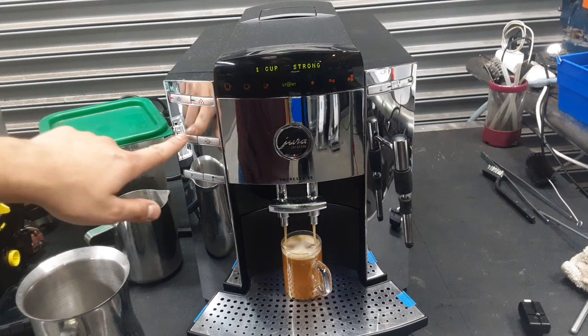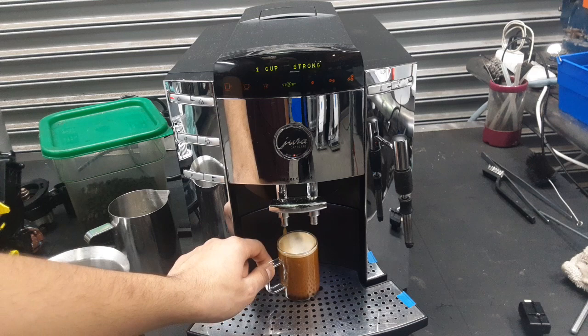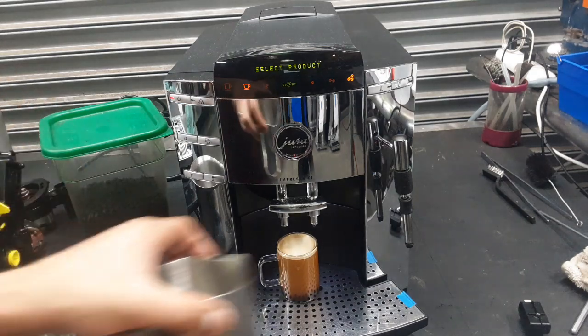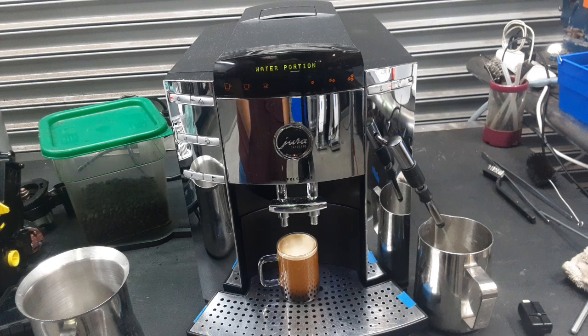We're going to stop it right here as the customer has programmed this to be over three ounces. But as you can see, excellent color, really great flow, working amazing. All the water as well — a nice and steady stream coming out of the spout.